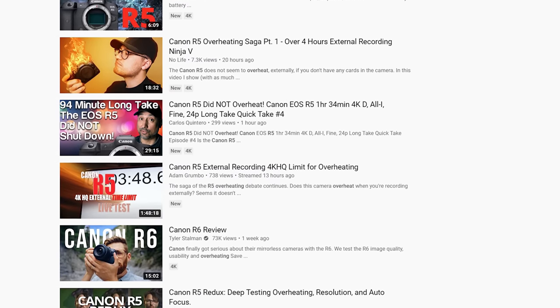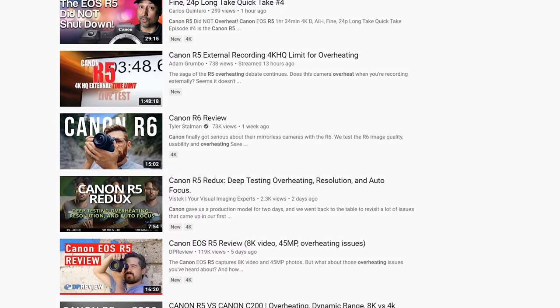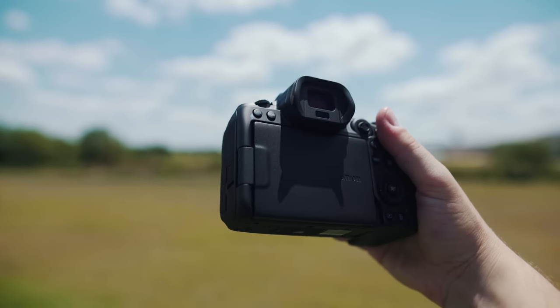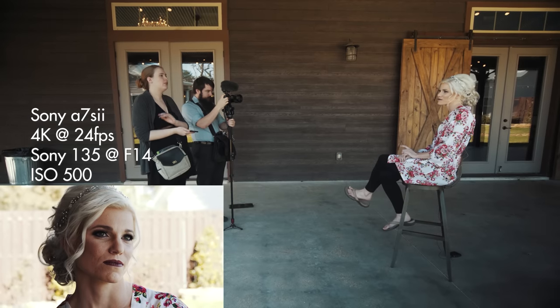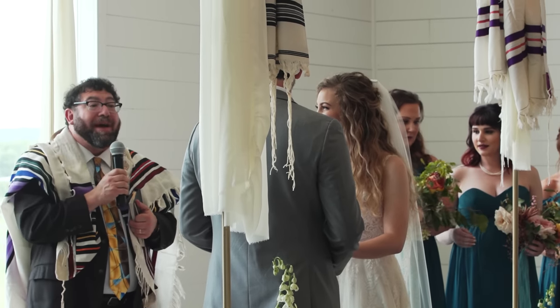Let's talk about why I'm making this video. There are a lot of overheating tests that have already been done with the R5, but here's my issue with them. Most of these tests are people turning on the camera and recording nonstop until it overheats — outside in the sun, inside with air conditioning, often recording in 8K or 4K 60 or 4K 120. That's great data, but those tests are ignoring half the ways that most people shoot video. Most filmmakers I know shoot long 30-minute-or-longer takes like an interview, conference speaker, or wedding ceremony. Even though most filmmakers film those in 4K at 24 frames per second — not 4K 60, not 4K 120, definitely not 8K.